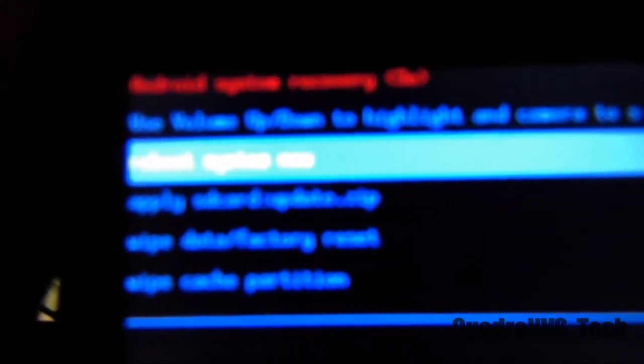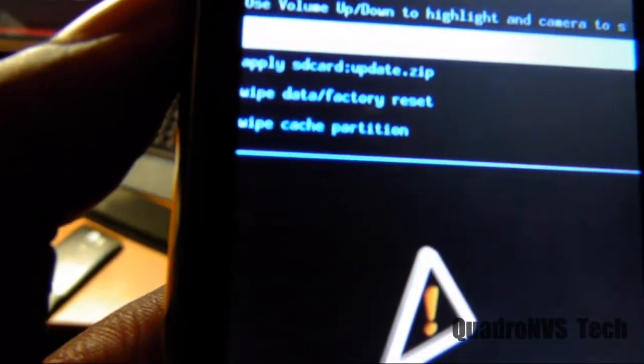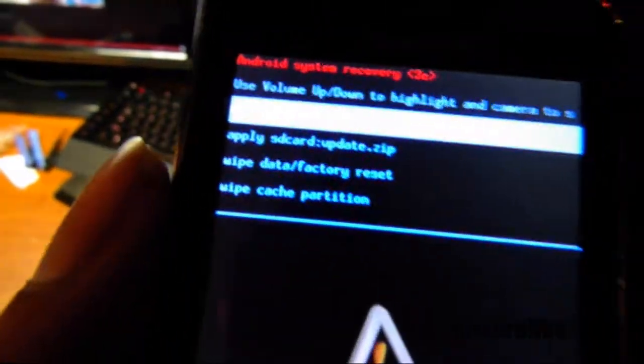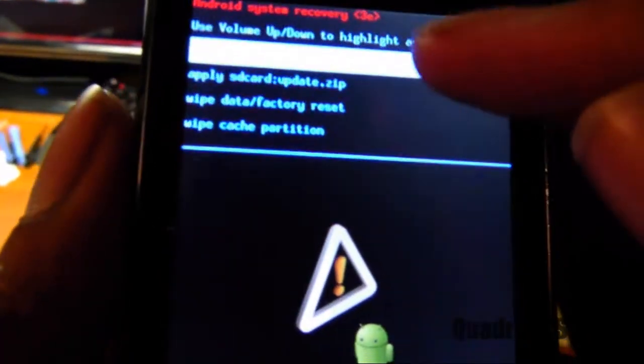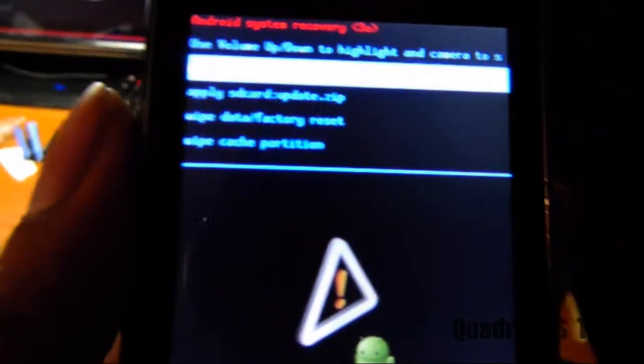I'm trying to get it in focus, but I'm kind of sorry about that — I'll do my best. Now you'll have some options like apply, update the SD card, wipe, and wipe cache and partition. What you want to do is click wipe data factory reset, which is the third option down.